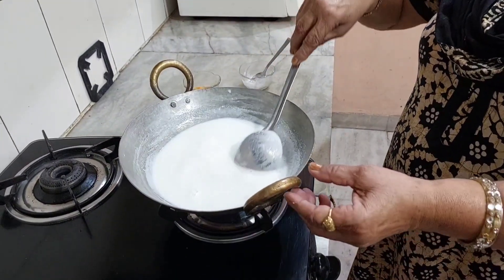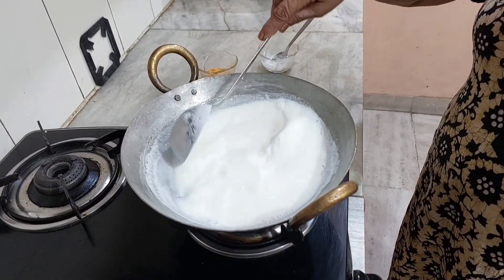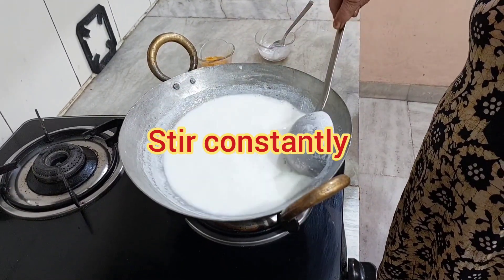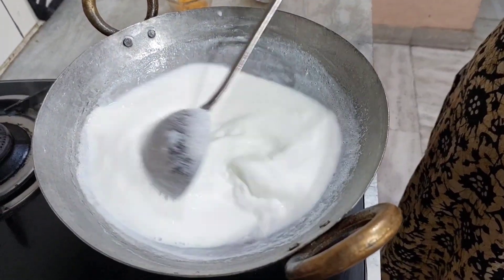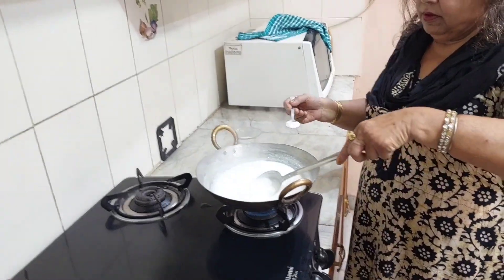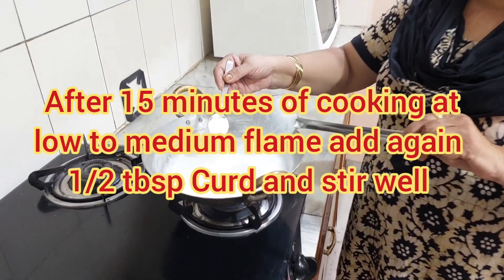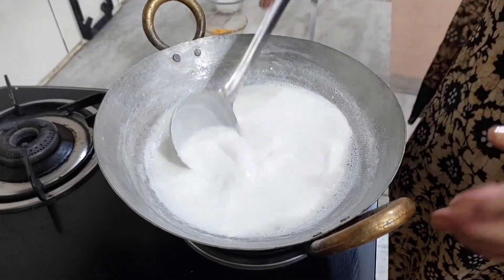Cook for about 10 minutes on medium flame. I would like to keep it on a low flame — not too high. Put it in for about 5 to 15 minutes. Then add a little water and mix it properly.